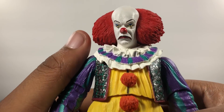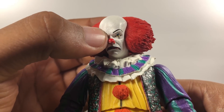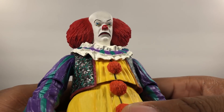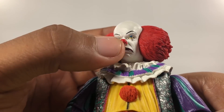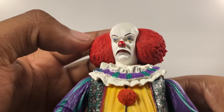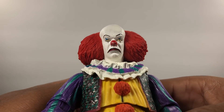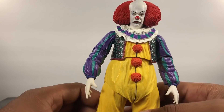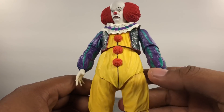Another issue — and I know this is more than likely just mine — there's a black spot in the middle of the forehead. I tried to scratch that off and it won't come off. The main issue is on the nose: it looks like they scraped off the red paint and all you can see is white where it was molded. That's an issue with mine; I hope you guys don't have that.